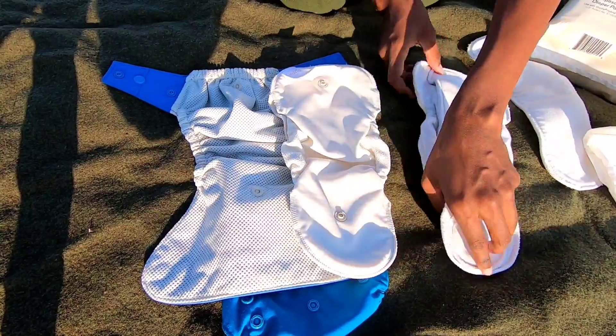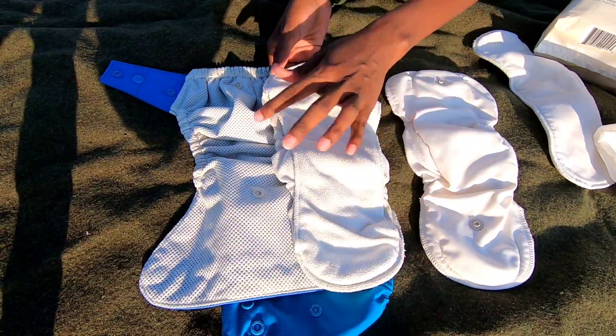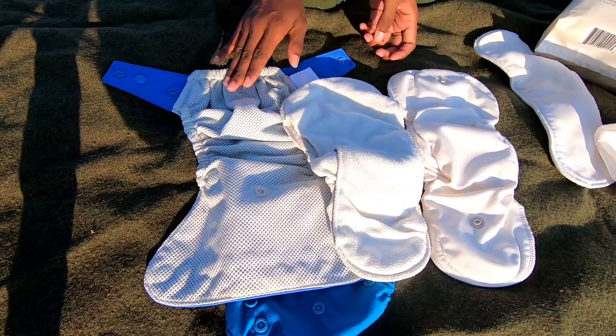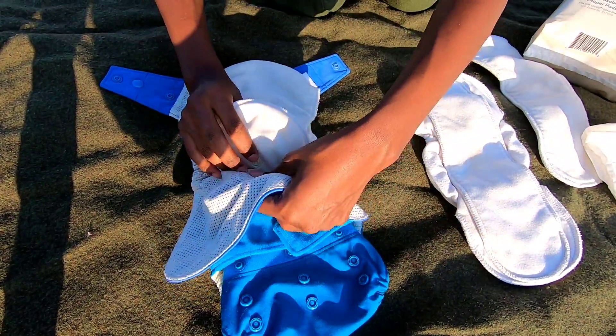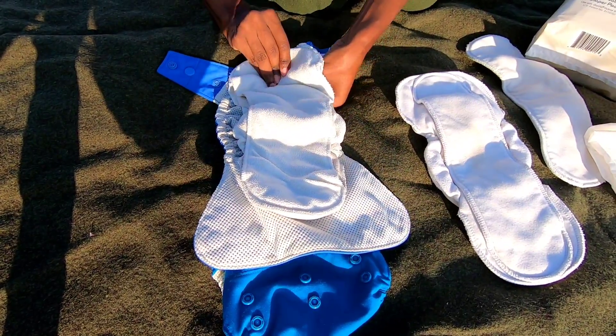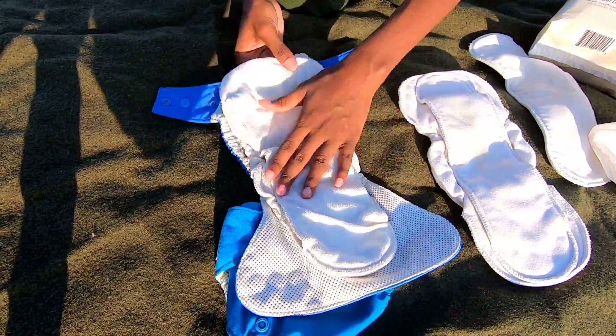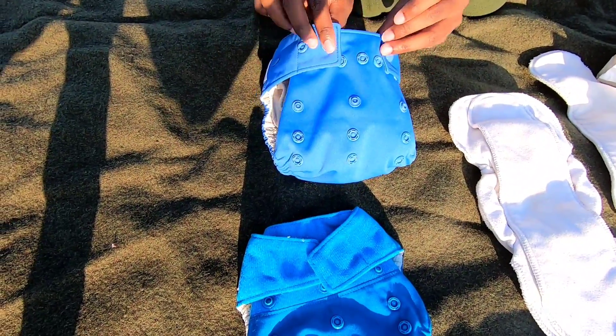On the back of the inserts, you have two snaps as well. The larger end goes at the back — same thing on this system. You just take that and snap it right here, snap the other side right here, and you literally just put baby in there. You snap it according to the setting that you need.